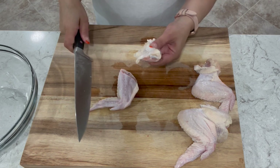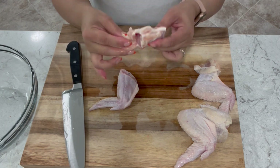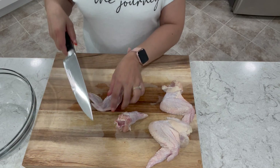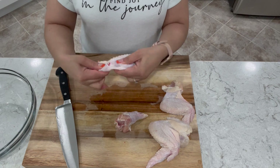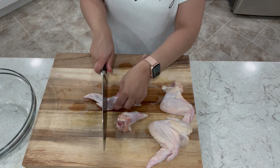You want to cut right at the joint. This here is your drum — it's got a little bit of excess skin that I'll be cutting in just a bit. Next, we're going to cut our wing tip. The wing tip doesn't really have any meat, so you really don't need it — you can discard this one. Again, you want to cut where the joint is; that is where your cartilage is and it's the easiest to cut.